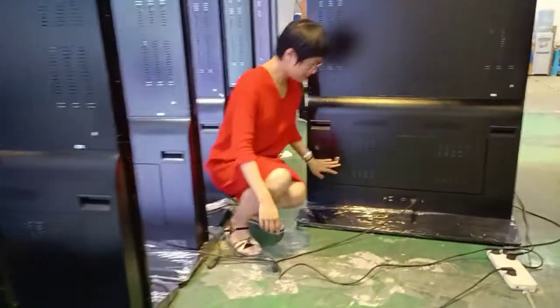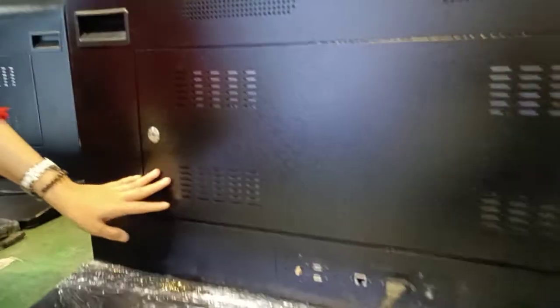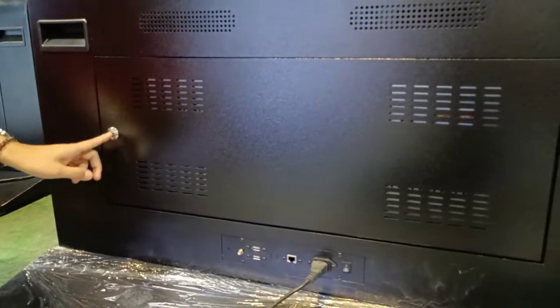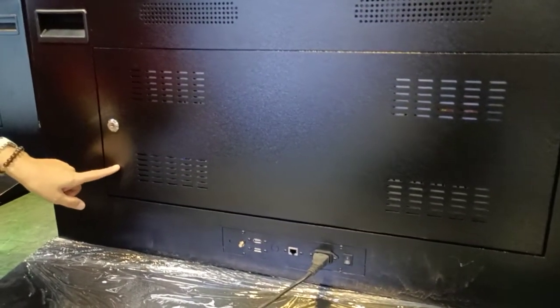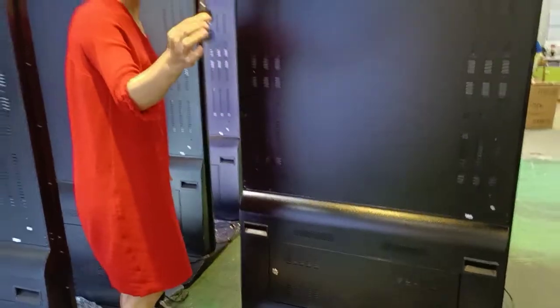And here, this is the cover with the door. We can open it — this is the key.